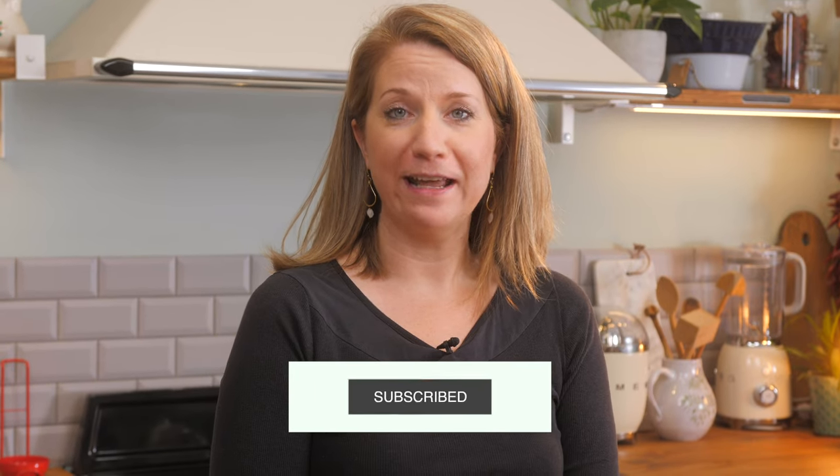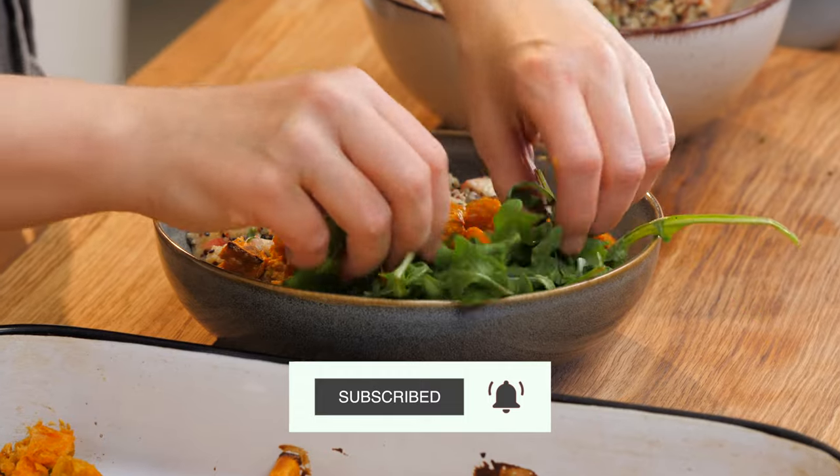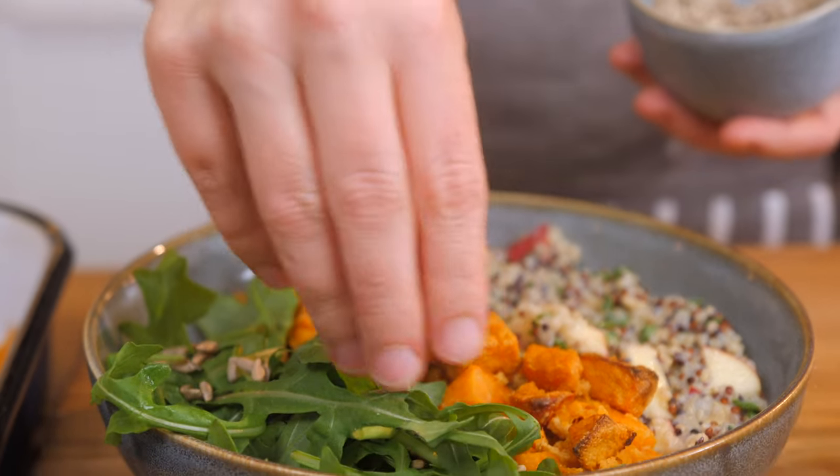Welcome to Bicoco. My name is Diana. I'm a plant-based chef and in this video I'm going to show you a quick, easy, and very yummy quinoa and sweet potato bowl.